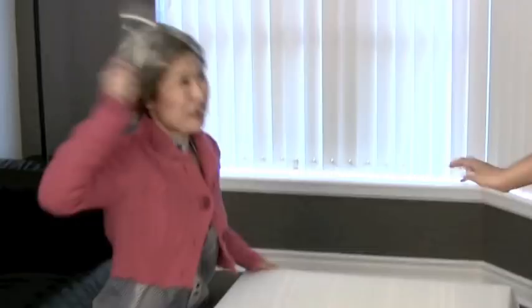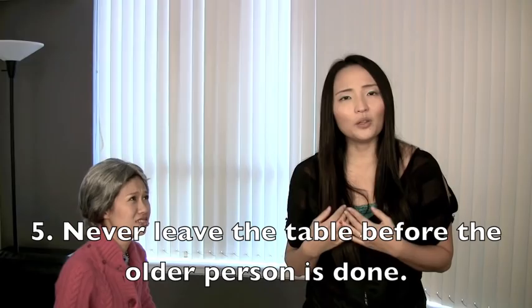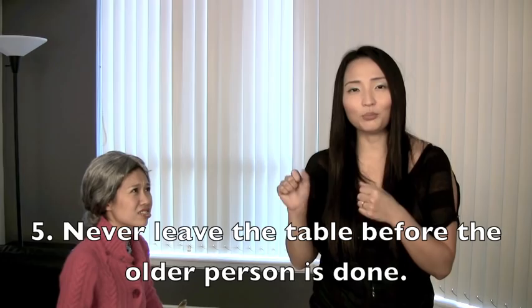Oh my God! In Korea, when you eat with an older person, you want to make sure that they're totally finished and they put their spoon down where it was before you get up. And please make sure you don't yell or talk with your mouth full, because this is what happens.